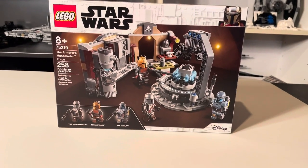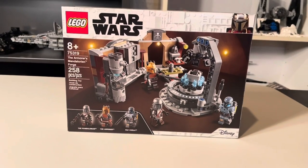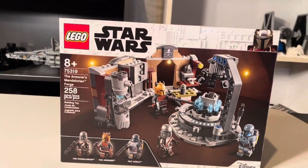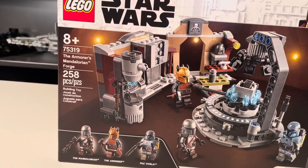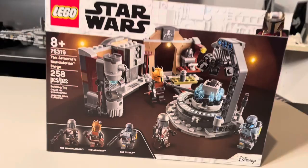What's going on guys? It's GFanshake here back with another YouTube video. So today guys, we're going to be taking a look at LEGO Star Wars set 75319, the Armorer's Mandalorian Forge with 258 pieces, retailing for $30.